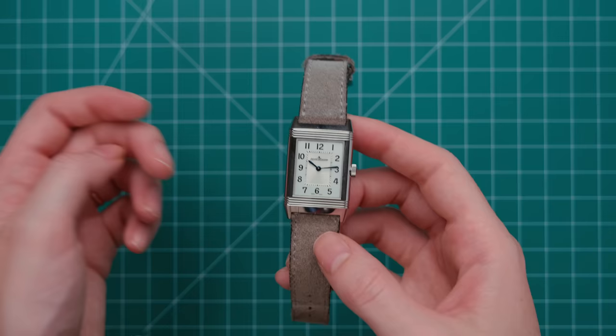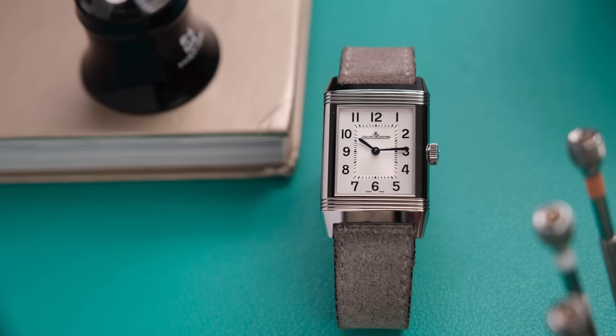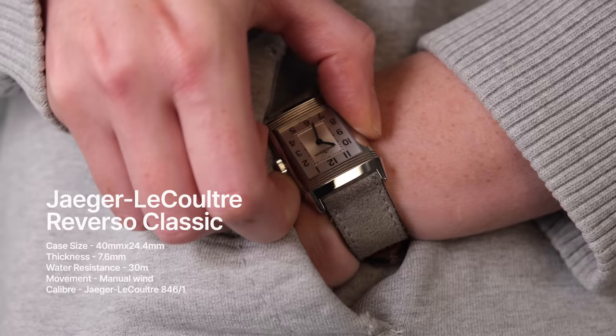Looking at this Reverso — I have this model on loan from my gorgeous, fabulous friend Mark at Mark's Watches on Instagram. Go follow him, but only after you watch the entirety of this video. This Reverso is about as classic Reverso as you can get. This watch has a case size of 40mm by 24.4mm and a thickness of 7.6mm.